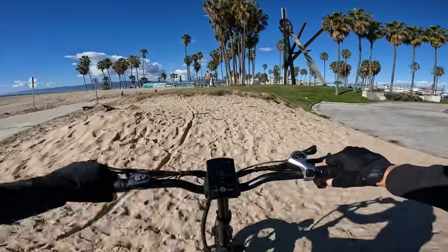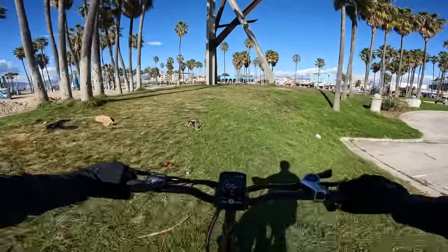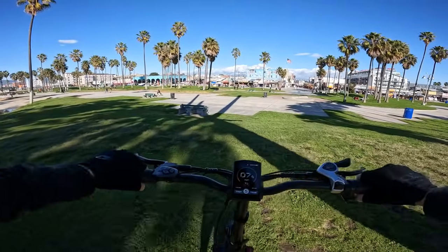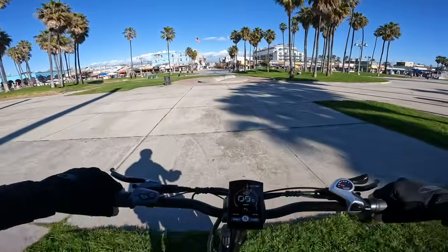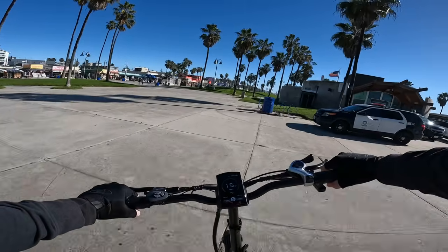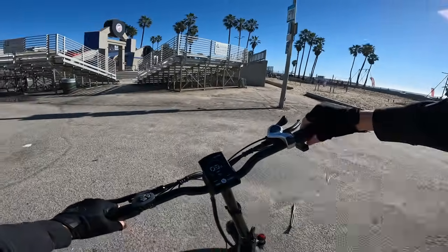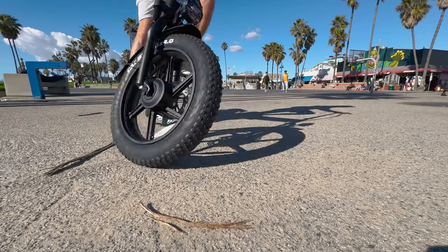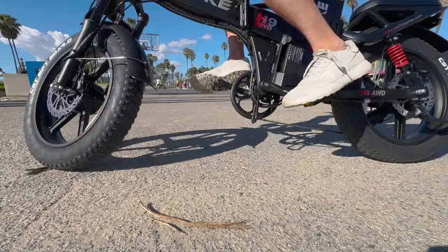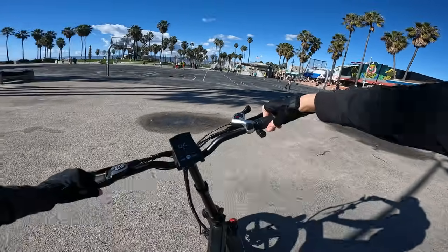On smaller 20-inch wheels, uphill sand is totally fine with all-wheel drive. Sometimes 20-inch wheels don't excel in sand compared to 26-inch wheels, but on dual motors with grippy knobby tires this thing goes right through it. The front motor delivers power more gently at the start rather than spinning out, which is great for traction and not tearing up the front tire.